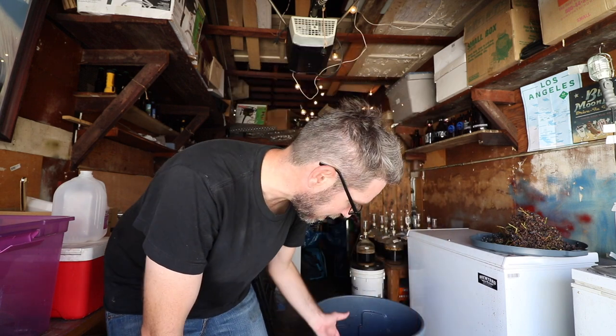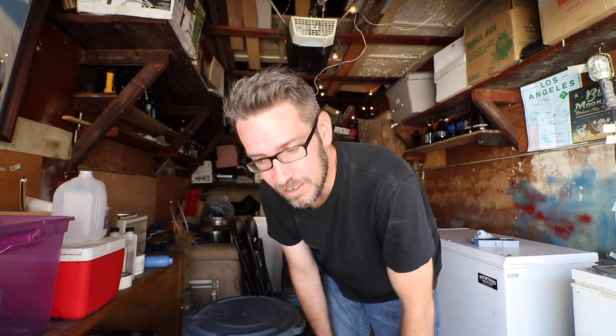I figured I'd take a brix reading — we're not going to adjust it though. I'm at 22.5, which is a little on the low end. Hours later during my brew day, I retested the saved must and got 23.2 brix — a lot better. In the beer world that's equivalent to a 1.098 starting gravity. That's a good starting gravity.